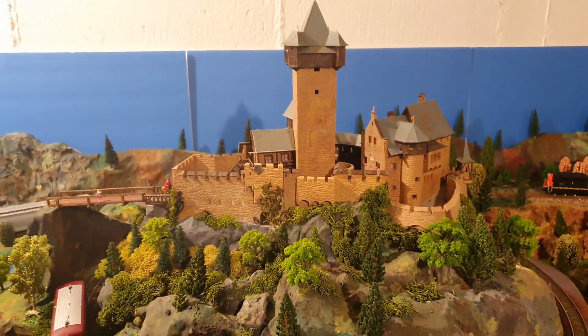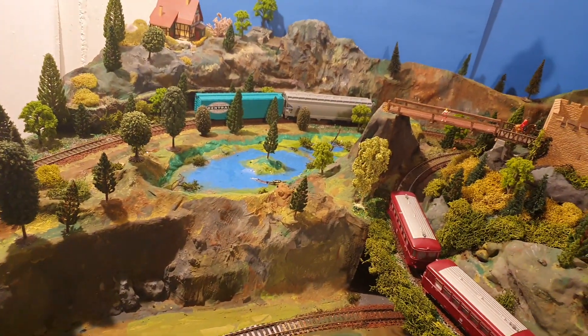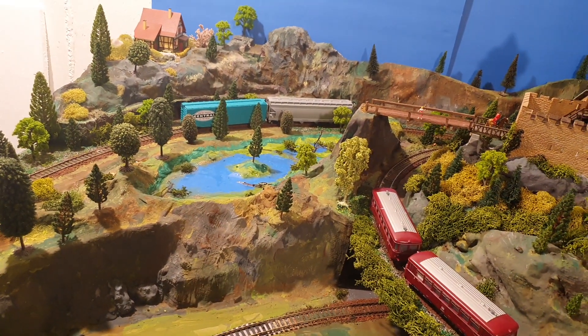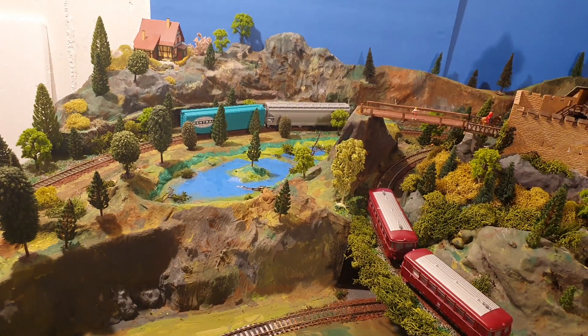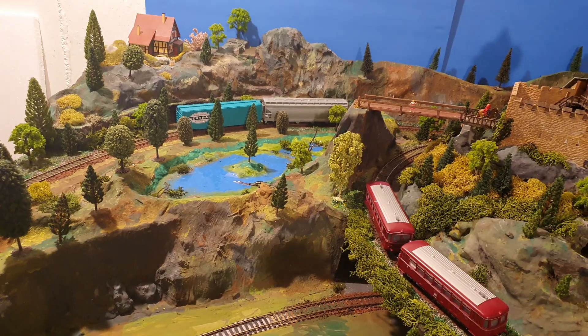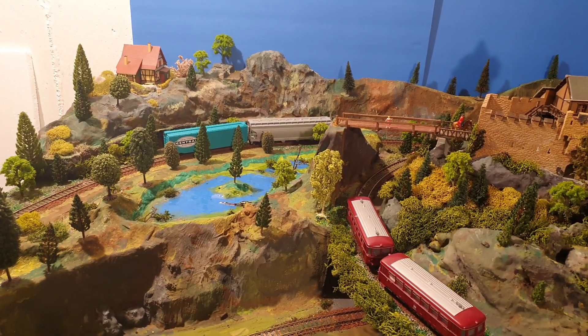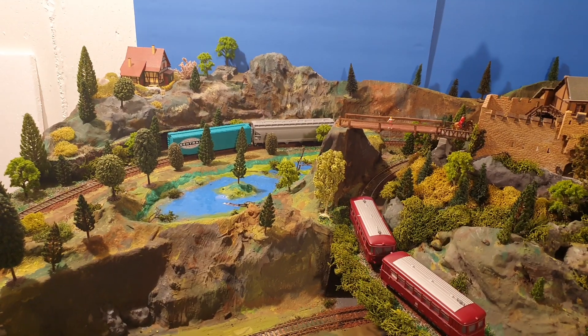My wife said that if you have a castle, you also have to have a lake — so I built a lake here as well, and I really like how it turned out. I used different materials and I will show in the next video a little bit more about what I prefer to use for making the water on the lake.